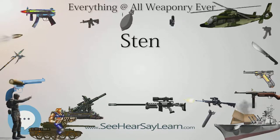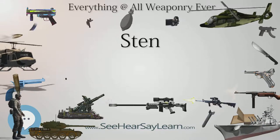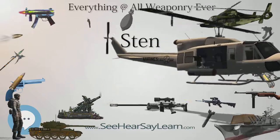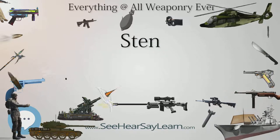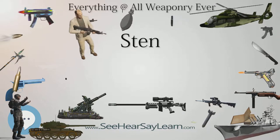The credited designers were Major R. V. Shepard, O.B., Inspector of Armaments in the Ministry of Supply Design Department at the Royal Arsenal, Woolwich, later Assistant Chief Superintendent at the Armaments Design Department, and Mr. Harold John Turpin, Senior Draftsman of the Design Department of the Royal Small Arms Factory, RSAF, Enfield.